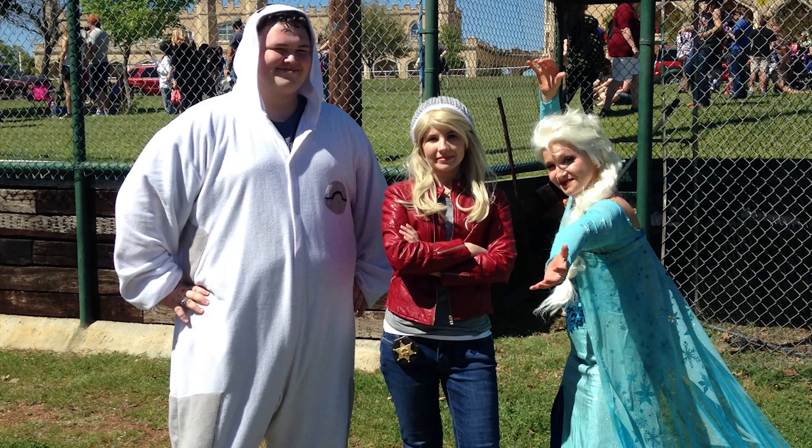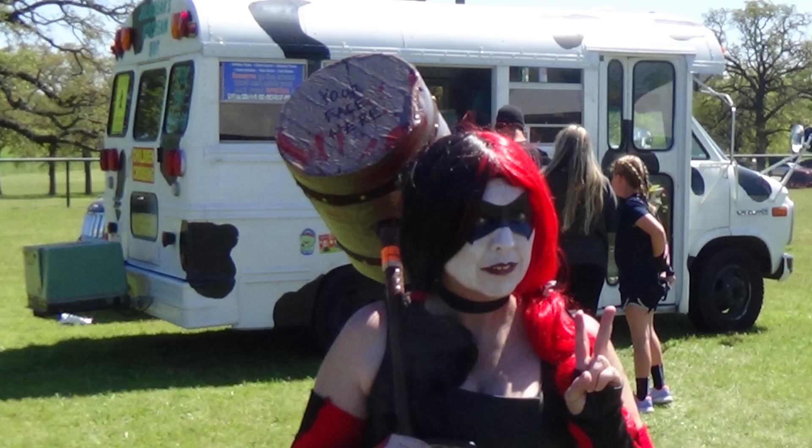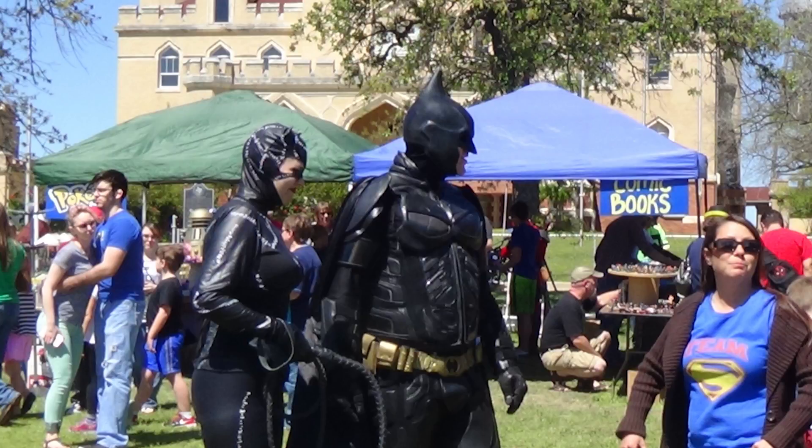I also met a few cosplayers. There's me in a Baymax onesie after I decided to change, and then there was Emma Swan from Once Upon a Time, and Elsa — because you've got to have Elsa. I also met Harley Quinn, Batman, and Catwoman, though they were not too happy with the woman in the Team Superman shirt. Honestly, I'm Team Superman too — their costumes were amazing. I was really impressed with a lot of these cosplays.